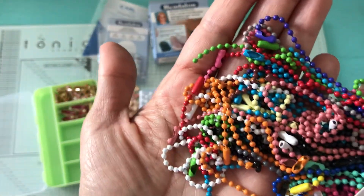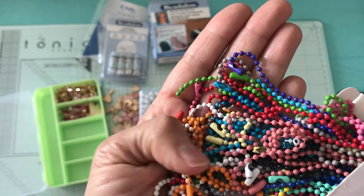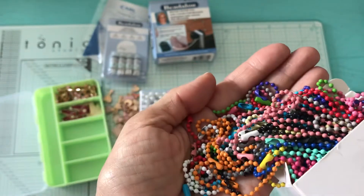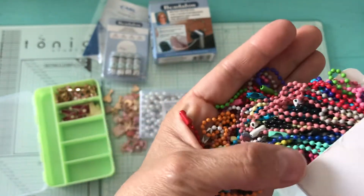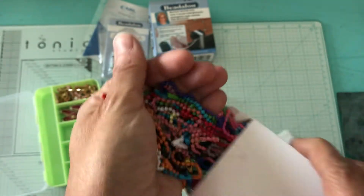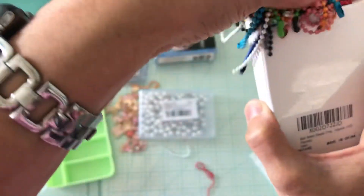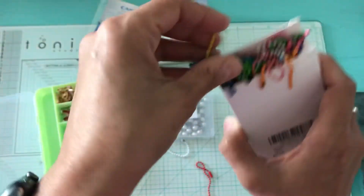The ball bead keychains come in white, pink, orange, blue, purple, red, yellow, and pink. That's kind of nice to have, and you can put charms on them too — I've seen many YouTubers do charms with these.